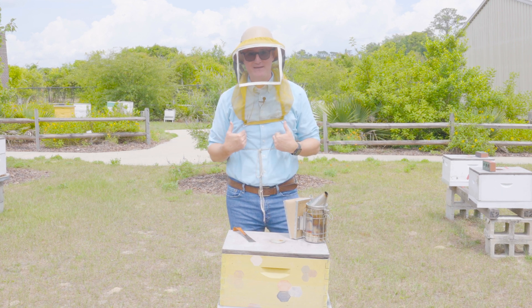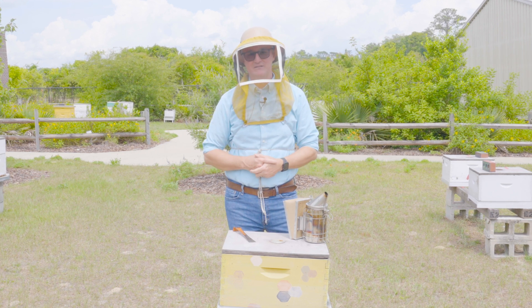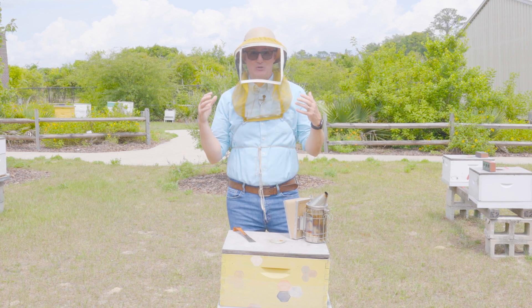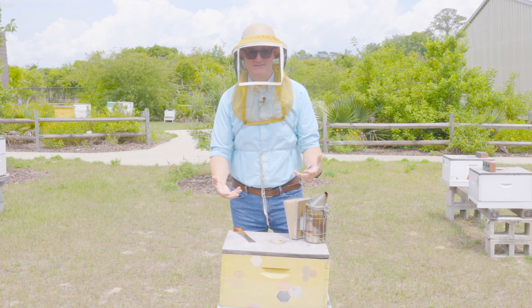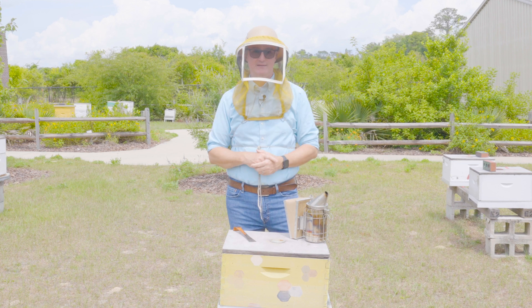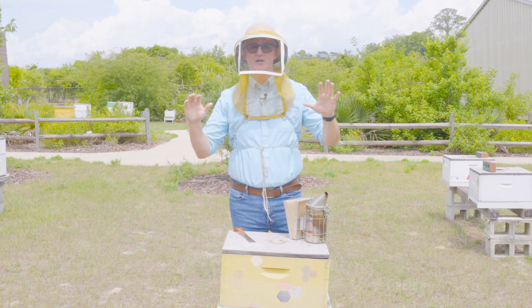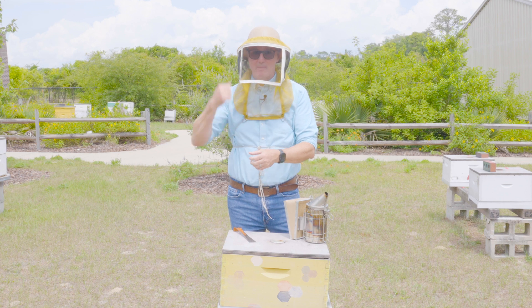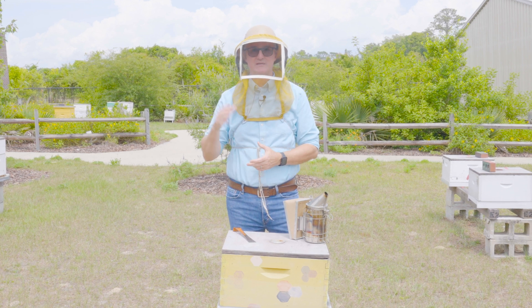Even old timers like me sometimes find it difficult to find a queen, especially depending on the size of that hive and the strength of the colony. Pointer number one: buy marked queens. Nothing screams at you as loud as a queen with a dot on her thorax — that makes her incredibly easy to find. If you're purchasing mated queens, one of the add-ons you can get is having the queen breeder paint that queen's back before they cage her to mail her to you. I always recommend purchasing queens that are already marked.